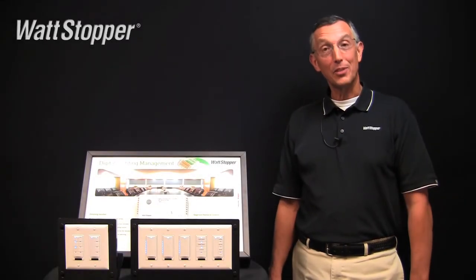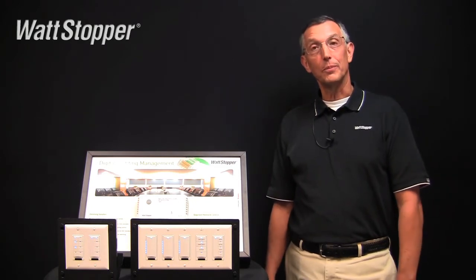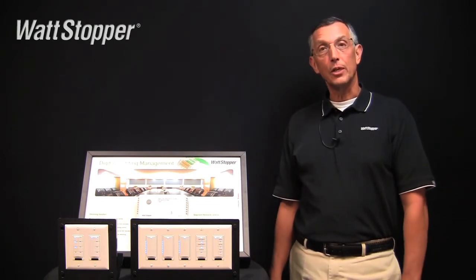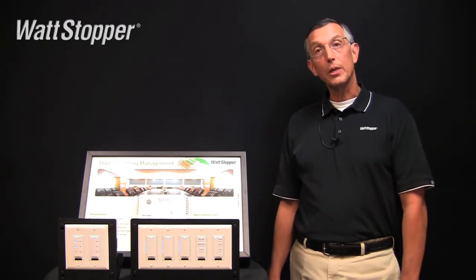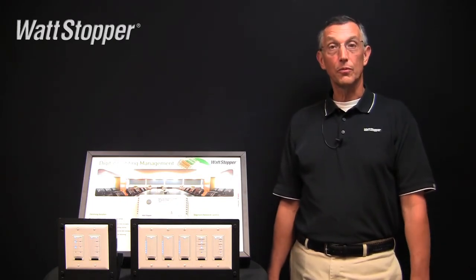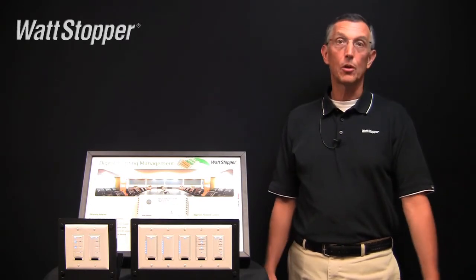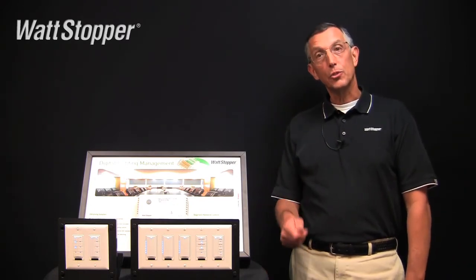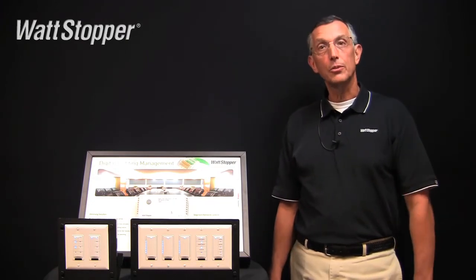In this video I'm going to show you how to save a scene on a scene button. The concept is really very simple. All we've got to do is adjust the light levels in the room the way we want them, and then press and hold one of the scene buttons for five seconds until its LED starts blinking. That's all there is to it. There are three ways that we can adjust those light levels.